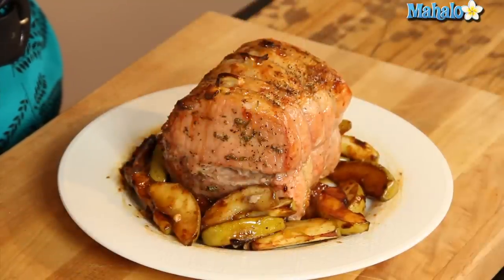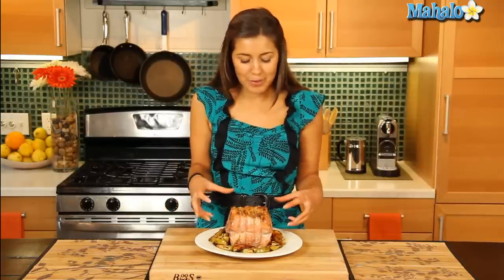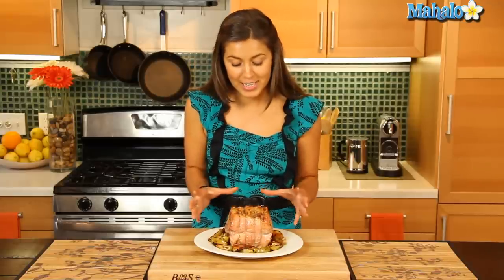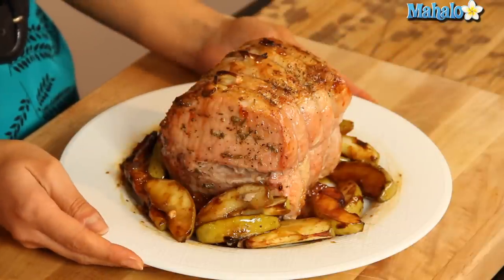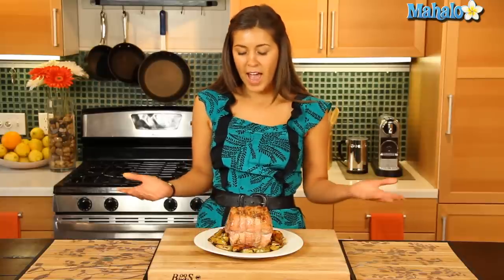We've taken our pork roast out of the oven and transferred it onto a platter. It was in there for another 30 to 45 minutes with our apples, and as you can see our apples have turned a lovely golden brown — they've caramelized beautifully with that brown sugar. That is just going to be a heavenly taste with our garlic and rosemary infused pork roast. Now that's ready to serve — you can slice that up and it should serve about 10 people. That is your apple saucy pork roast.